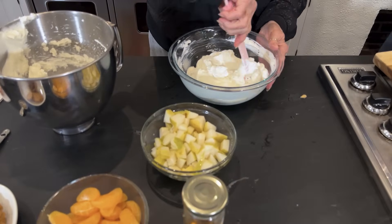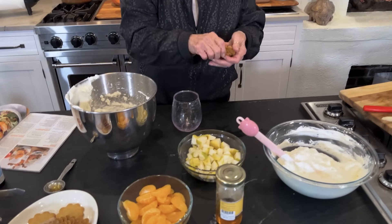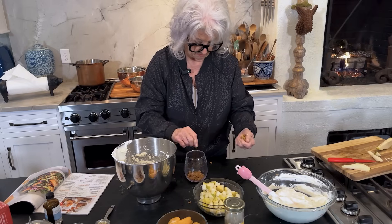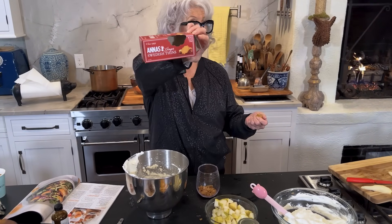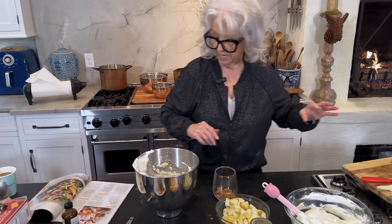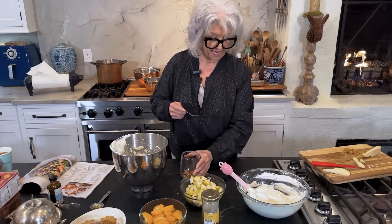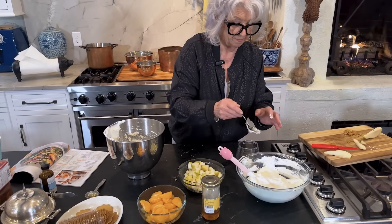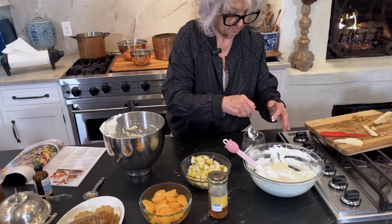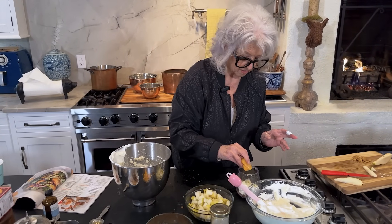We're just going to fold the sweetened whipped cream into our cream cheese and our honey. Doesn't that look good? It looks like a cloud. Beautiful. Now I'm just going to put one together to show y'all. We recommend using Anna's ginger thins — Swedish thins. You can find them right in the grocery store — easy to find. I'm going to add a layer of our whipped cream, a layer of pears, a layer of satsumas.